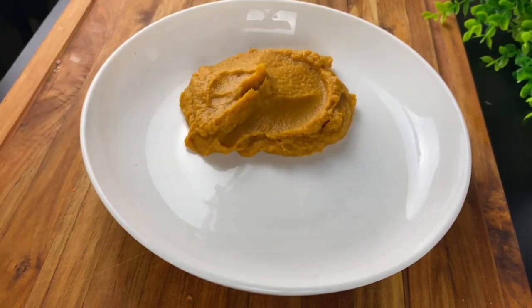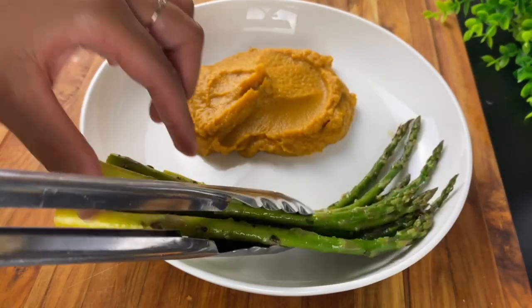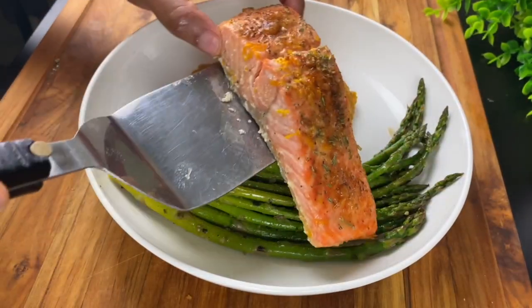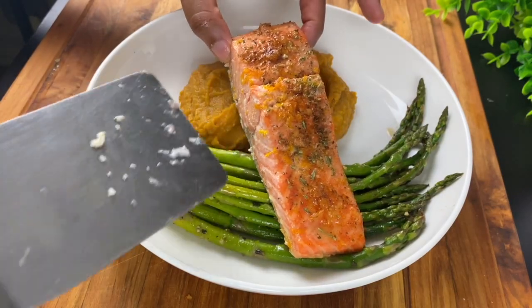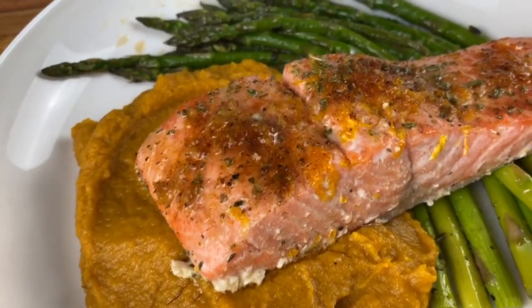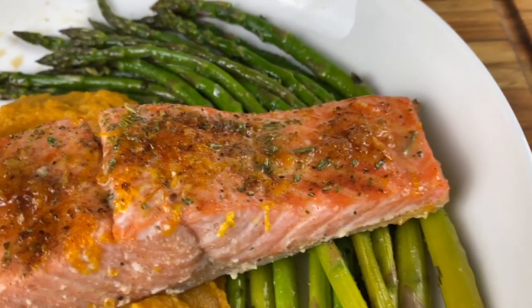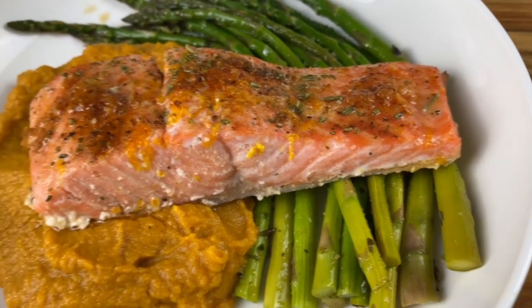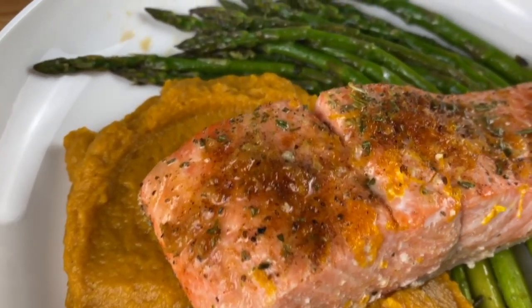Guys, I'm just going to plate this for you. I'm going to put on my sweet potatoes that are sweet and roasted and delicious, my herbal asparagus, and my beautiful citrus salmon. Guys, I love this recipe and I hope you do too. Remember that I love you and God loves you too. Thank you so much for joining me today, and I will see you next time. Goodbye.